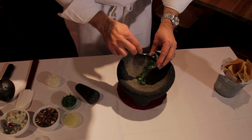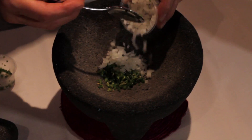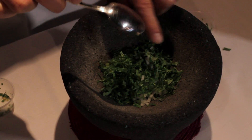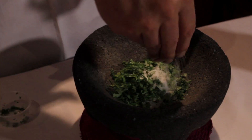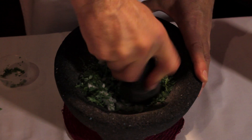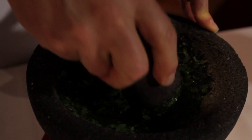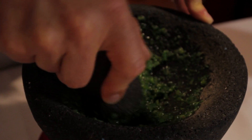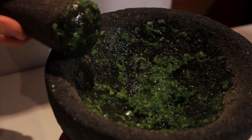We're going to start with a little bit of chopped serrano peppers, a little bit of onion, a generous tablespoon, a little bit of cilantro — generous, don't be shy. We're also going to put a little bit of salt and you're going to grind that together. After crushing these ingredients together, what you have is a delicious paste.